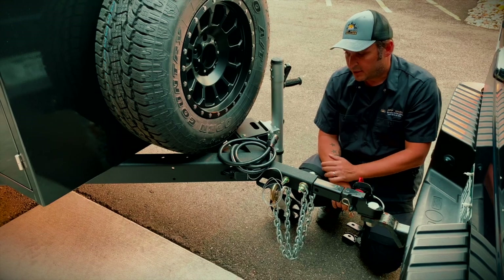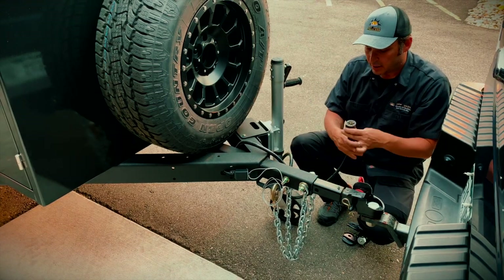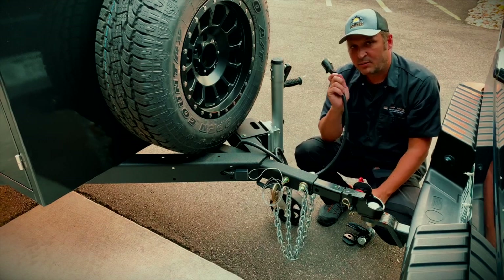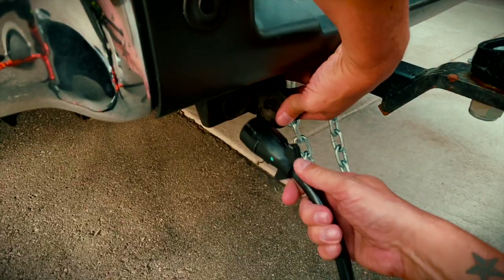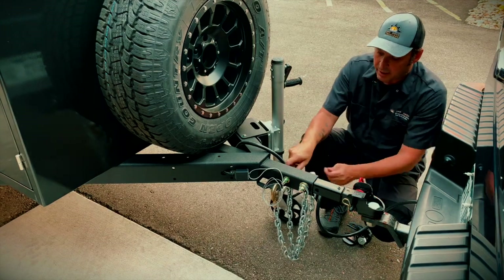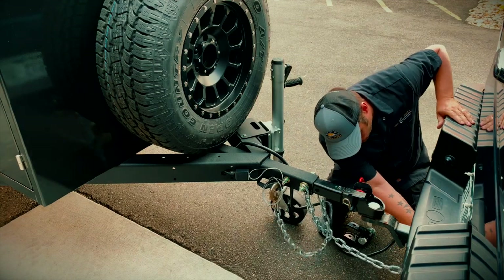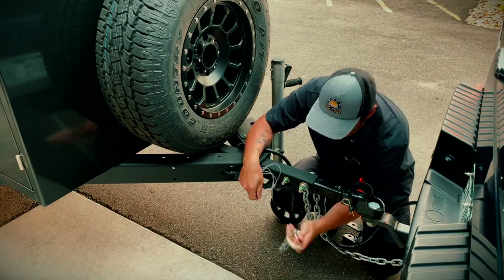Next, connect your seven-pin. The seven-pin is going to connect your brake lights, signal lights, and a charge line that gives you a trickle charge for your batteries while you're driving. Plug that into your seven-pin on your vehicle — make sure your vehicle is equipped with a seven-pin connection before you show up. Then cross your chains and connect your safety hooks on each side of the hitch.